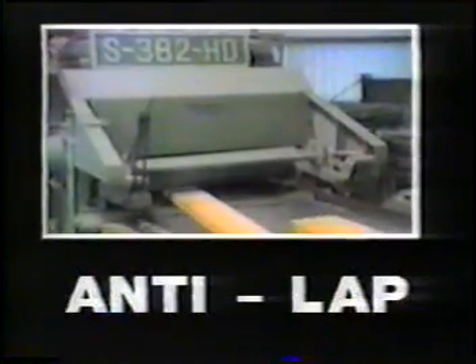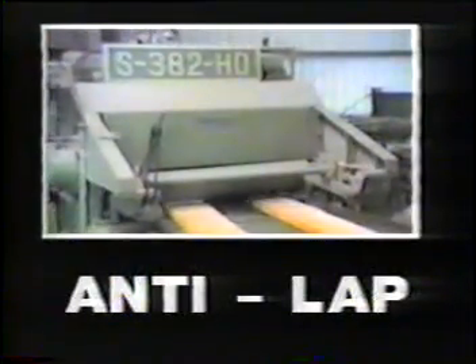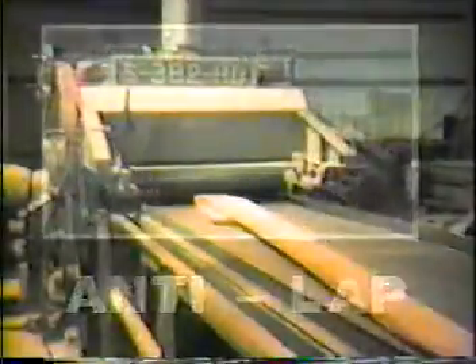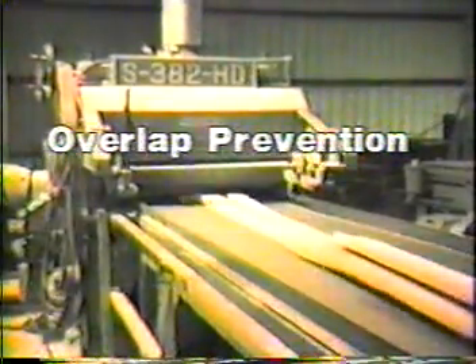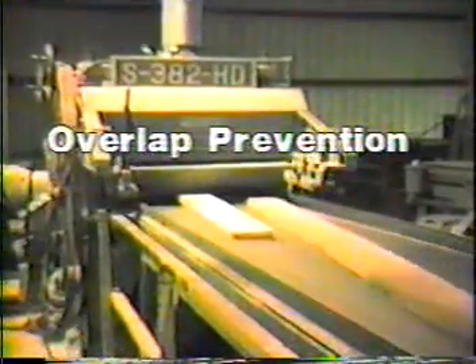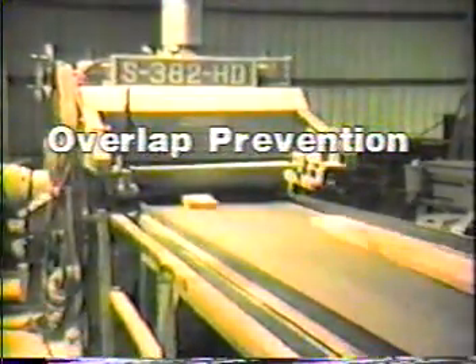The anti-lap is a unique device which offers automatic, foolproof protection against oversized stock and underlapped or overlapped boards entering the planer, greatly increasing productivity. This option is highly recommended for all conveyor-fed machines. When watching overlapped boards trying to enter the S382, notice how the anti-lap device stops the top board until the bottom one fully enters the planer, then allows the second board to enter.